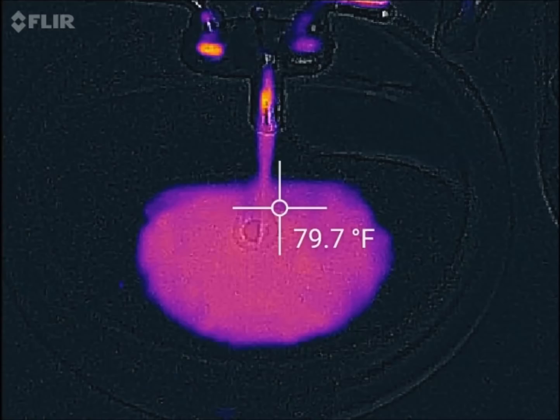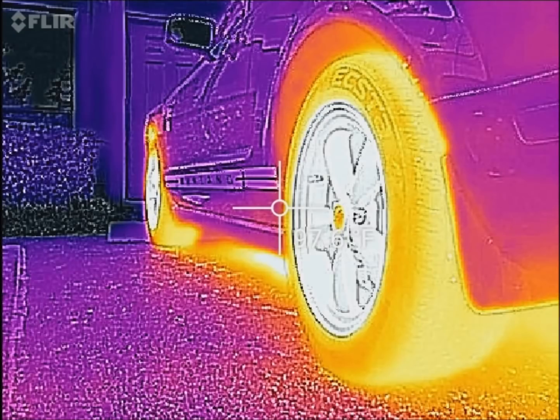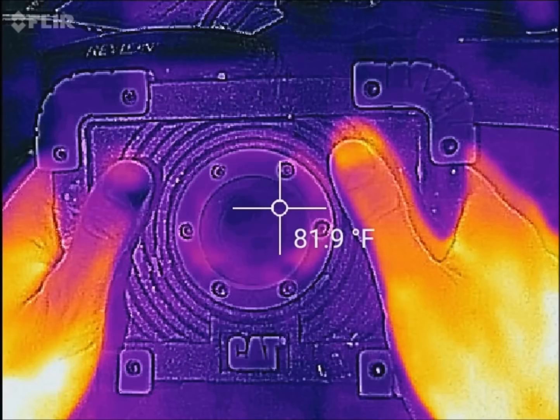This is my hot water heater with hot water coming out of the pipes. Here's my face — pretty hot. Cold water contrast. This is my shower head with hot water coming out of it. The brakes and tires of my car are quite hot right after driving. Just a different shot of that. And last but not least, my hands on a flashlight.